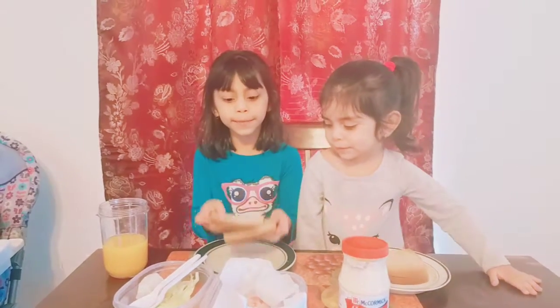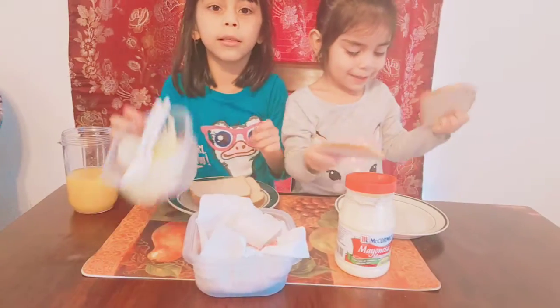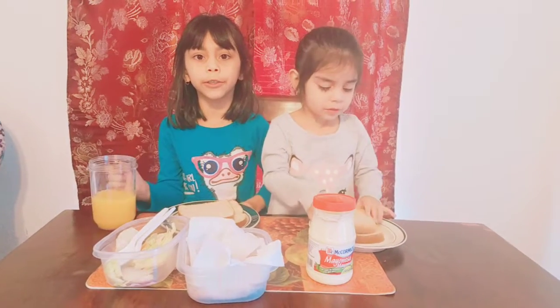I'm going to need some bread, a plate, some mayonnaise, some ham, and some lettuce. And I'm going to need some orange juice to drink, and this is my favorite orange juice to drink.